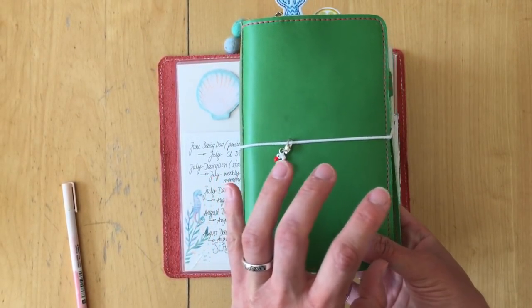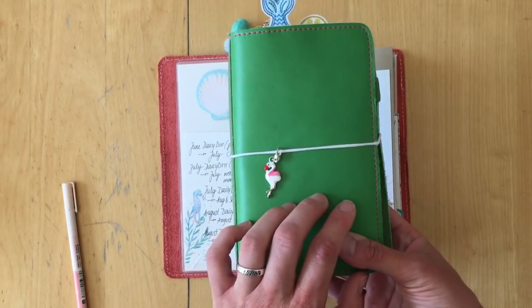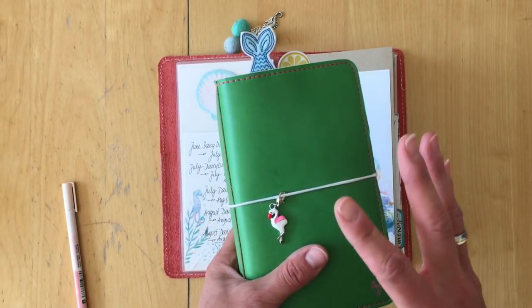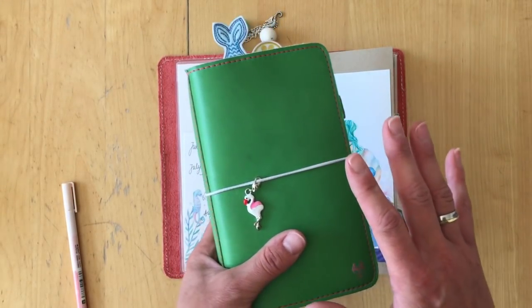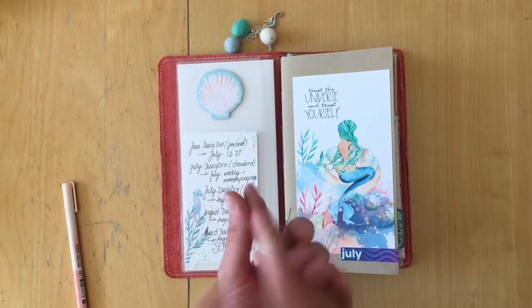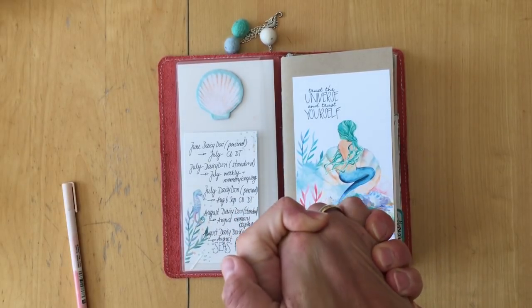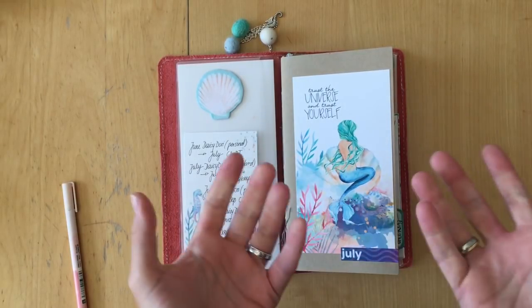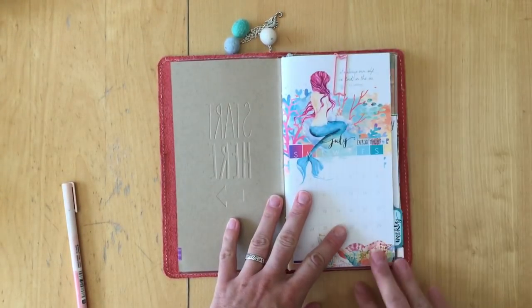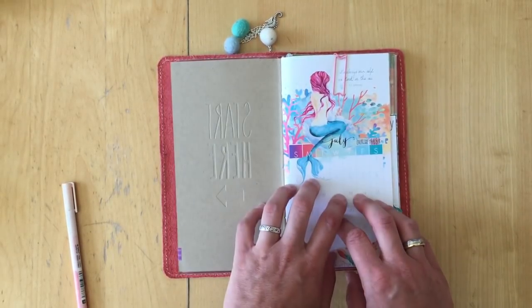In April and May I used my personal size Daisy Dory as a day planner with one page per day, but I knew I didn't need that for the summer — spending time with my parents on vacation. So instead of forcing myself into a system I knew wouldn't work, I thought of another system, and this is what it is.